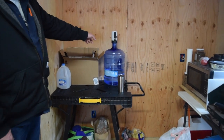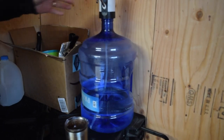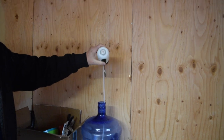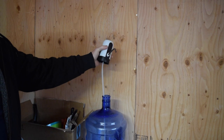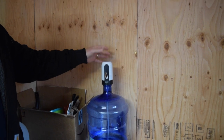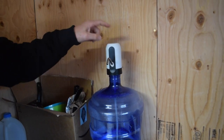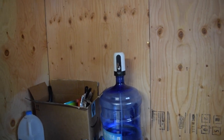Over here is our current water situation. We've got a little five-gallon jug, and this cool thing we found — a little water pump with a line that's battery operated and rechargeable with a USB port on the back. We haven't recharged it yet after two weeks of use — about 15 gallons of water cycled through so far and it's still running. We'll put links below; we ordered it off Amazon.